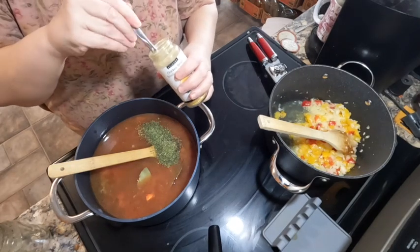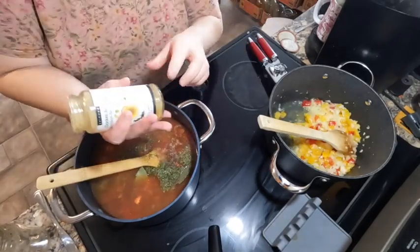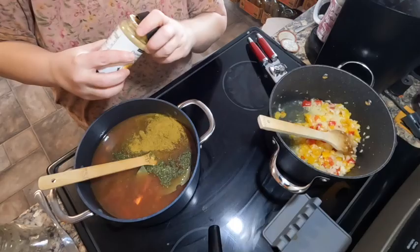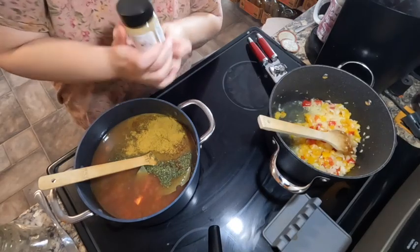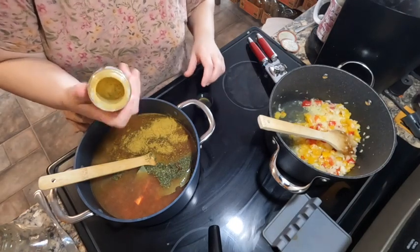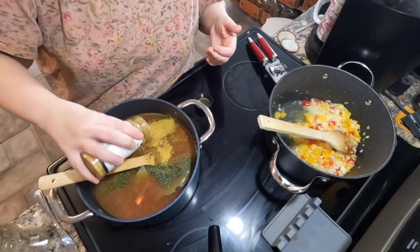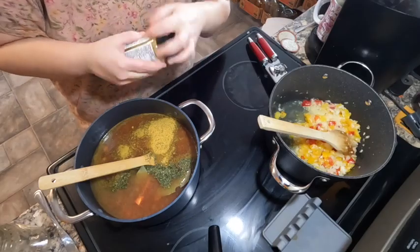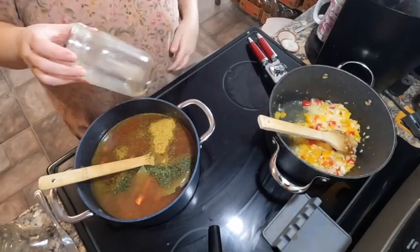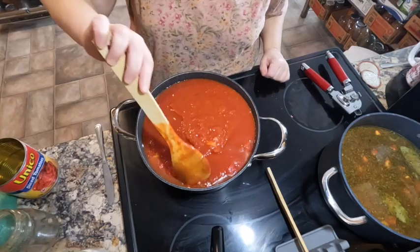One of the reasons soup was on the menu for a freezer day is that I have some random jars of broth that need to be used up. There's actually a chicken broth and one called a nourish broth — basically a veggie broth but it tastes good. Adding one more jar of water too. As they say in that movie, should have got a bigger boat!